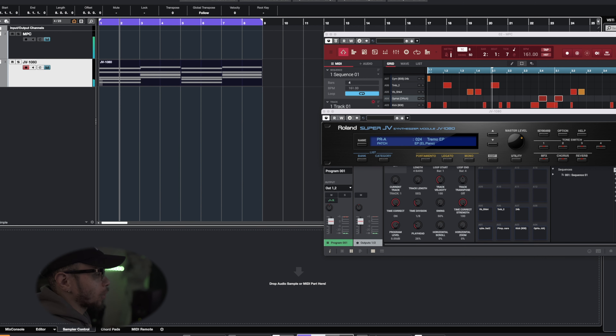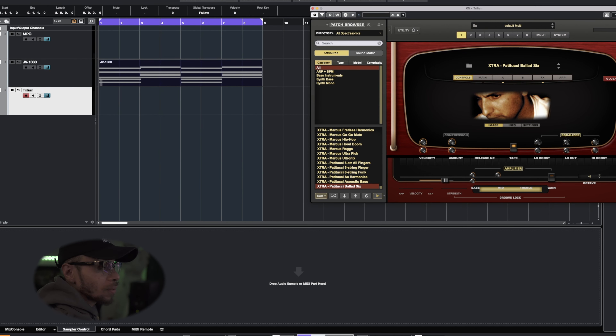That is very simple. Now with that bassline I already got some ideas in my head where I want to take this. Let's transition right into the bassline. Today I'll be using Trilian — I pulled up a patch called Ballad 6, a pretty nice sounding bass. We're going to play around with this and I've got an idea for the bassline.